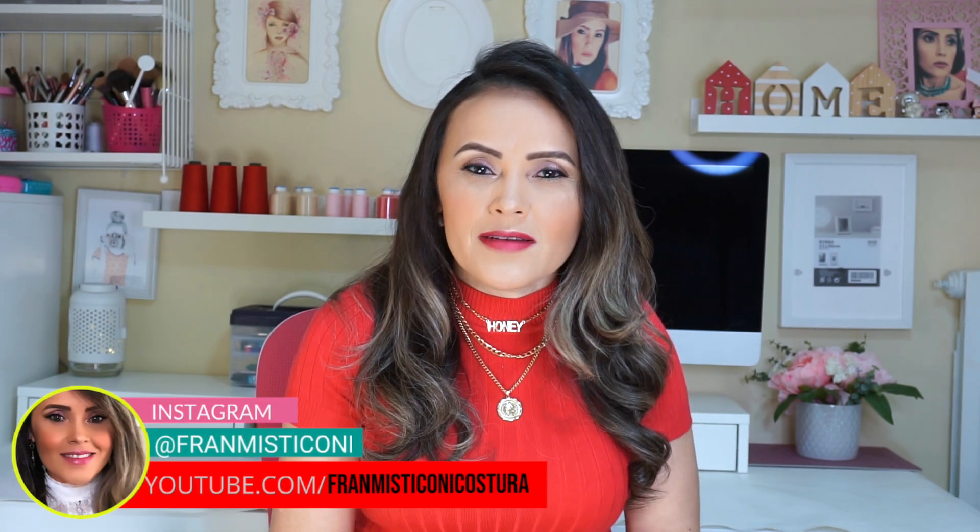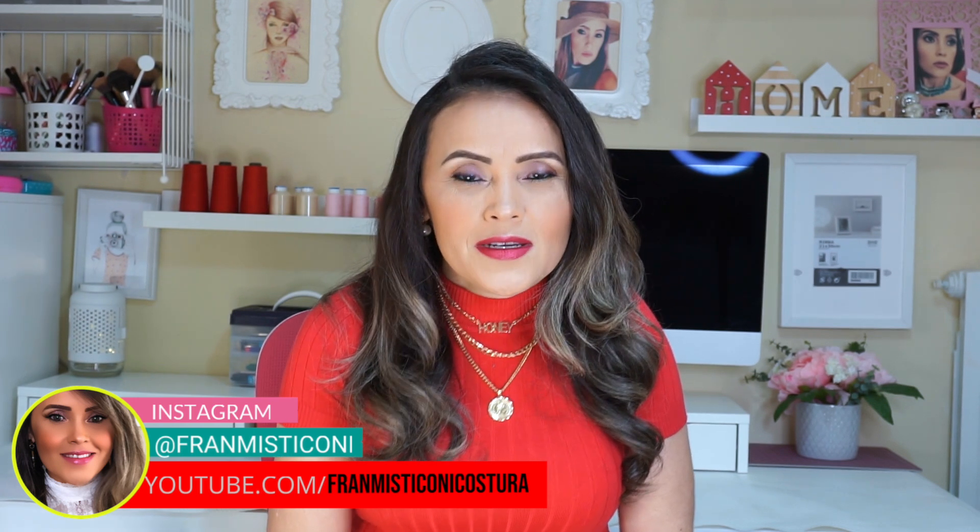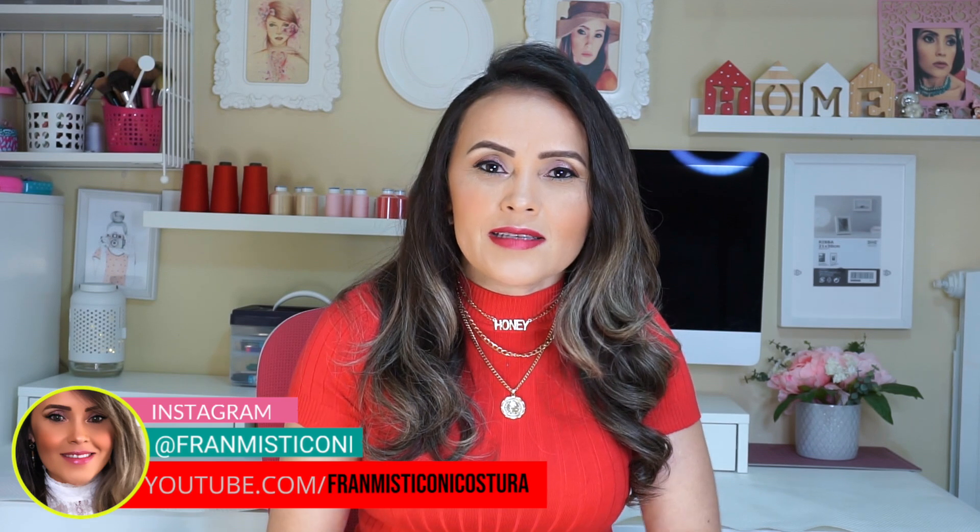Olá para todos, e hoje eu trouxe para vocês a continuação do vídeo passado que foi do vestido. Se você ainda não assistiu esse vídeo, eu vou deixar aqui na descrição o link. Caso você goste do modelo e caiu aqui de paraquedas e ainda não assistiu o outro vídeo, vai estar passando aqui nos cards e no primeiro link da descrição vai estar o passo a passo da modelagem, que está super fácil para você fazer.